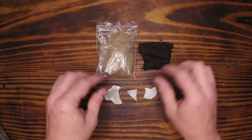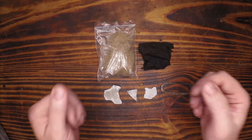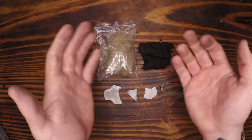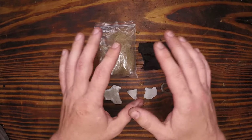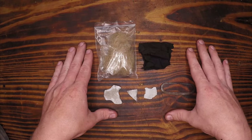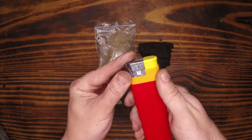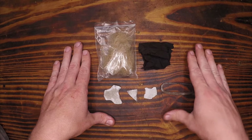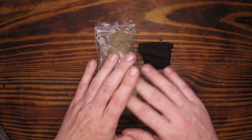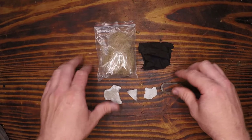A common misconception with flint and steel is that when people are using ferrocerium rods or metal matches, they think that is a form of flint and steel — it's not. Ferrocerium is a completely different substance. If you're interested in that or the sparking implements found in modern lighters, go check out our ferrocerium episode.